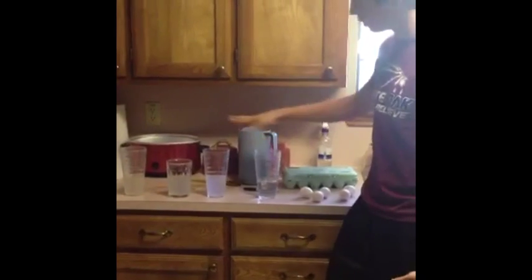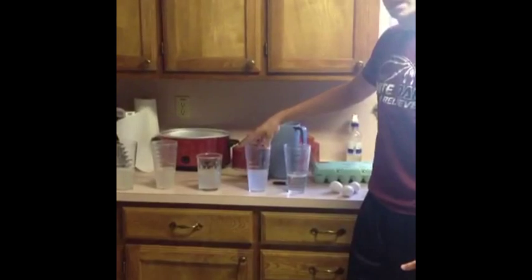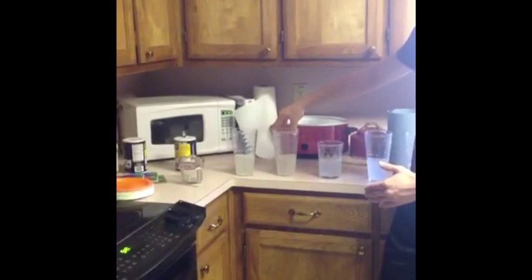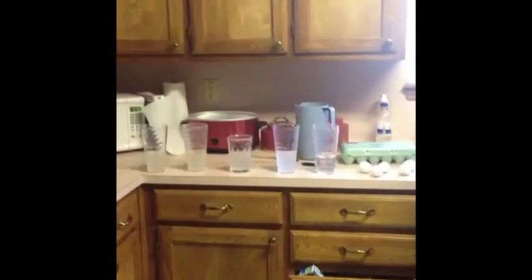Now, as you can see, we have different various dilutions in each of the cups to represent different amounts of salt in each cup. For example, cup one has no salt water but one full cup of tap water. Cup two has one-fourth a cup of salt water and three-fourths a cup of tap water. Cup three has a half a cup of each. Cup four has three-fourths a cup of salt water and one-fourth a cup of tap water. And cup five has one complete cup of salt water.